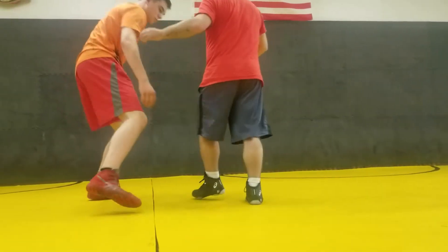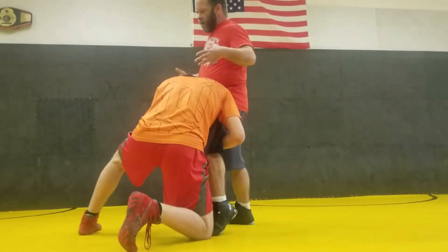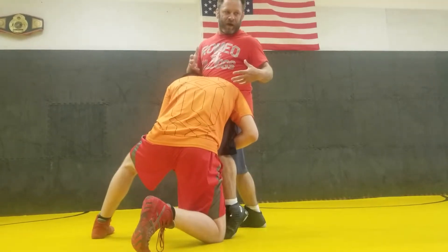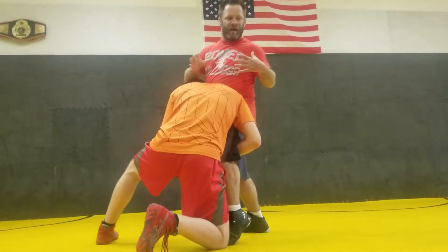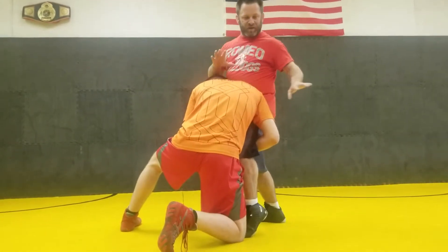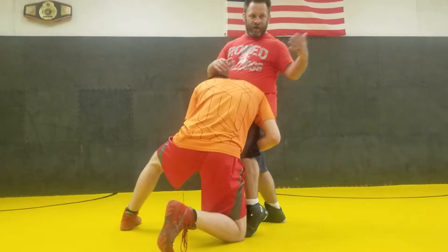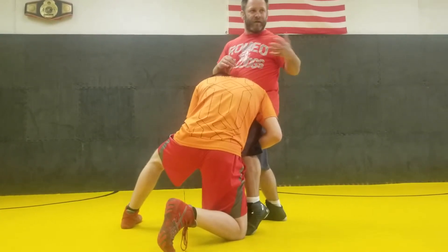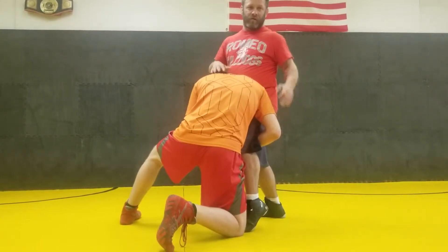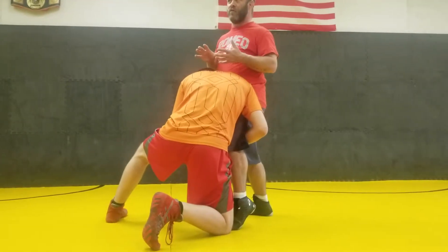So we'll stay on this single leg one more time. We went to a direct sprawl, and I'm going to show you how to take this into a front headlock position. It'll go a little faster because there's a million different ways we can finish. I just want to get you familiar with the technique leading up to it, and then your individual coaches can determine, because for the mixed martial arts guys, the finish is going to be different than a freestyle guy or even a folk style guy.